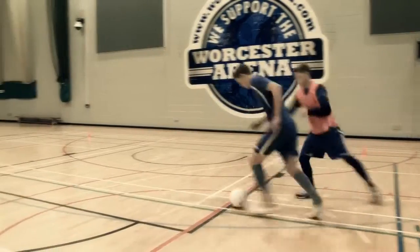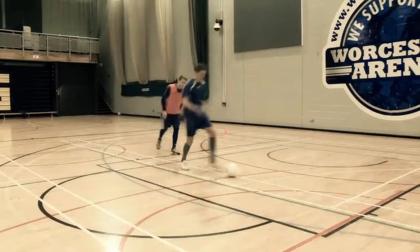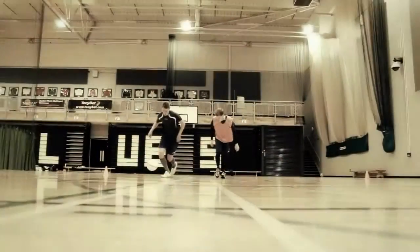Perform the skill as quickly as possible, and once the turn is complete, explode into space away from your opponent. Remember, never turn into an opponent or show them the ball, unless you are 100% sure they cannot get it from you.